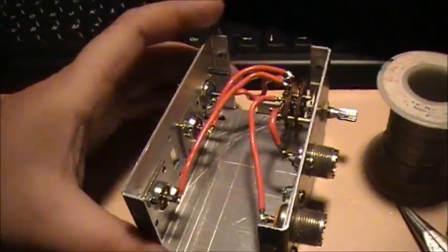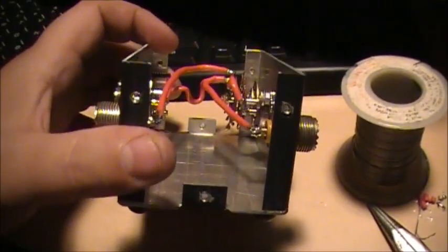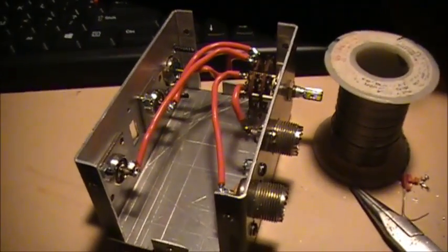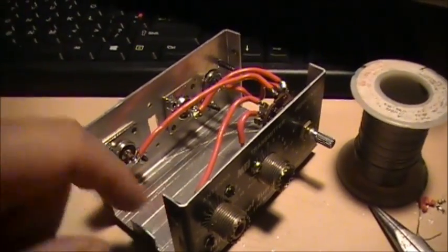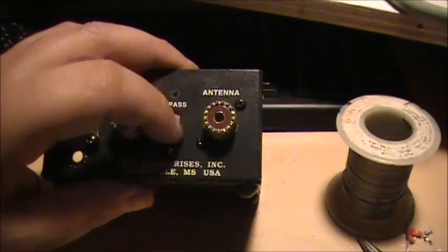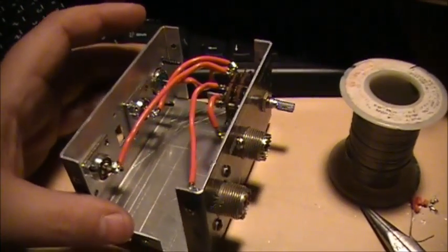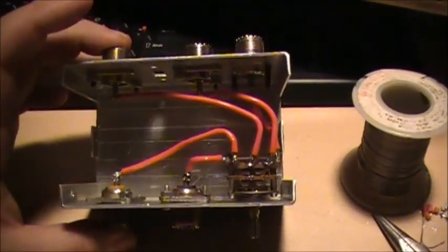Four-way antenna switcher — just like that, nothing fancy. If I wanted to, I could even build a little receive preamplifier inside of this. I could use this only for receive, or probably even for transmit as well — I'd just need a relay to switch out the circuit. I can actually put a receive preamp in here if I want. The 101 different things you can do with old equipment, and this is one of them.